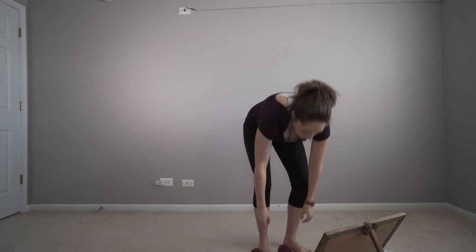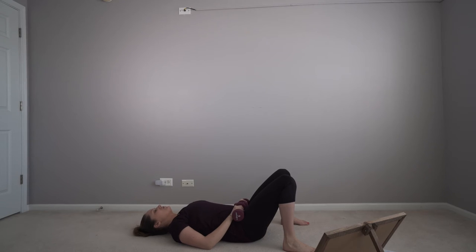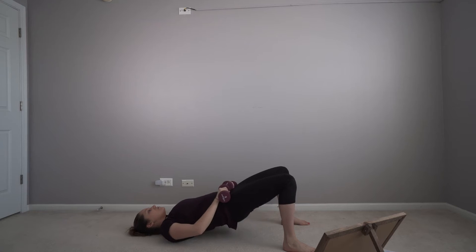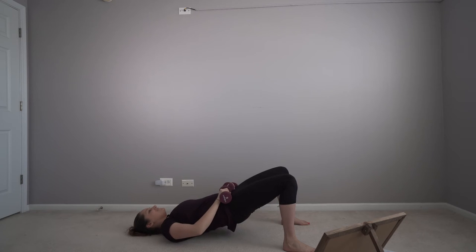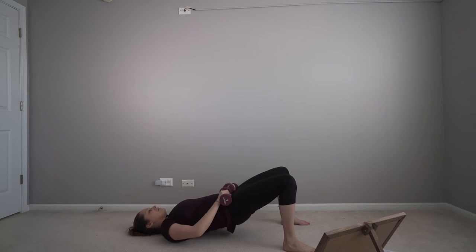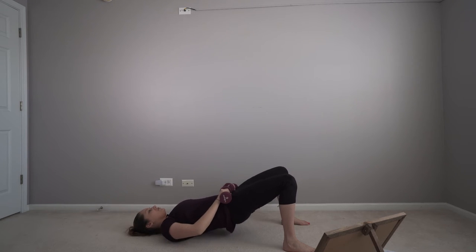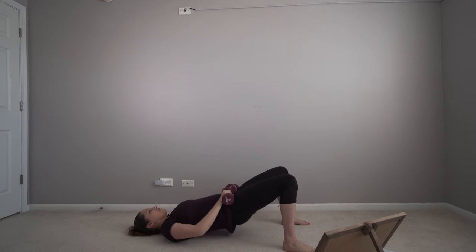We're going to come to the floor for hip bridges. Weight is on your hips, you're squeezing your glutes as you rise. Inhale down, exhale up.